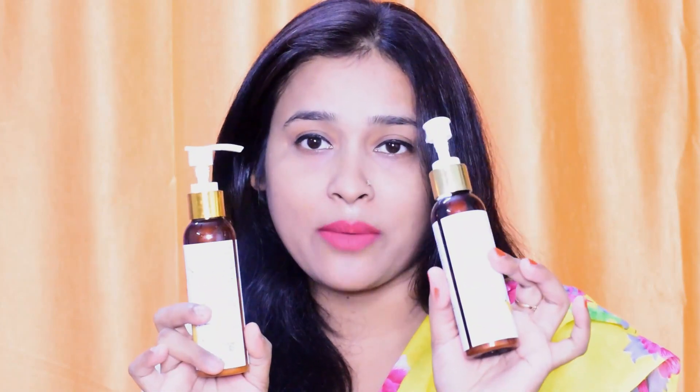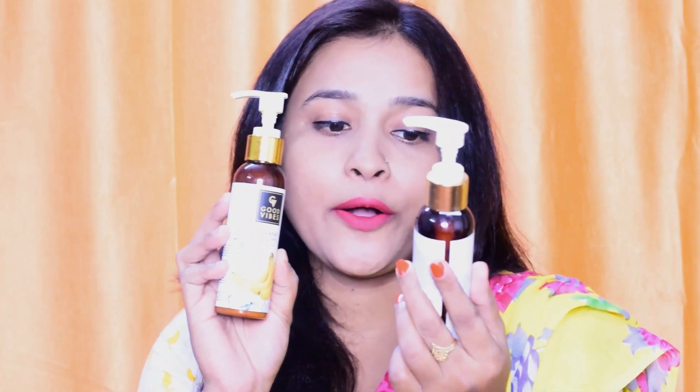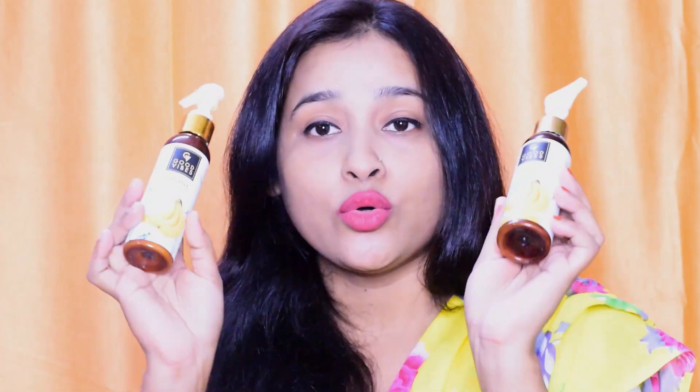So today, I am sharing this review and demo with you — how to use it to get the maximum benefits. This is Good Vibes banana shampoo and conditioner. You will get a quantity of 120 ml each, and Good Vibes products are paraben and sulfate free, which is very good for hair and skin.